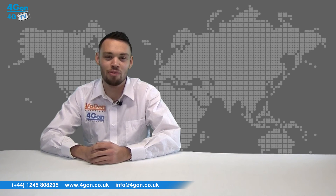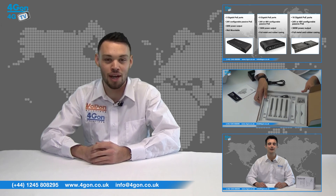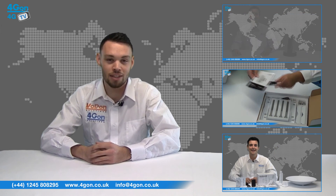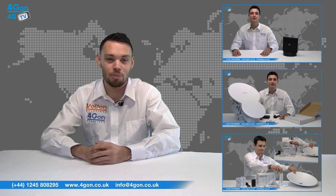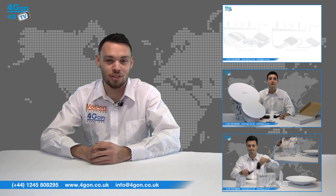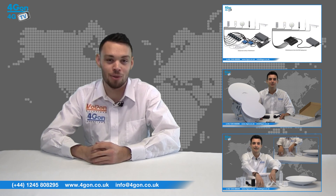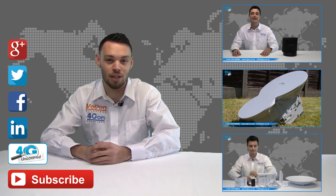That was our review of the Ubiquiti Powerbridge M5. Visit www.4Gon.co.uk for the best selection of wireless products, excellent reseller pricing, next day delivery, and worldwide shipping. Give us a call for pre-sales advice or with any questions you have and our team will be happy to help. Click the links on the screen to see more of our reviews, and don't forget to like this video and subscribe to our channel.